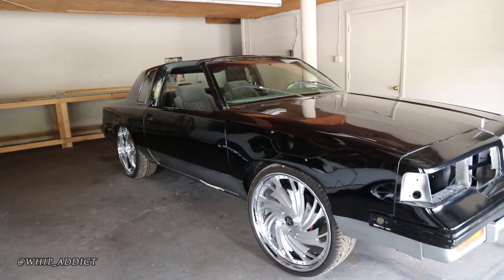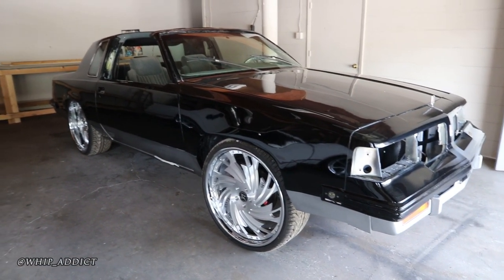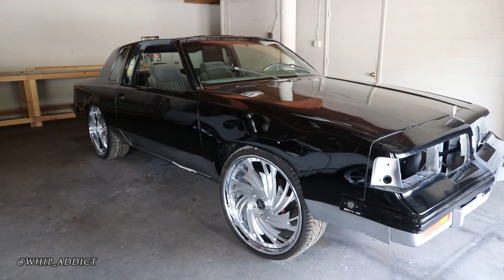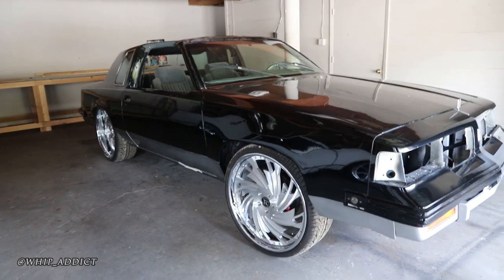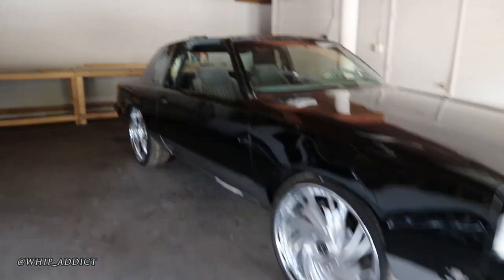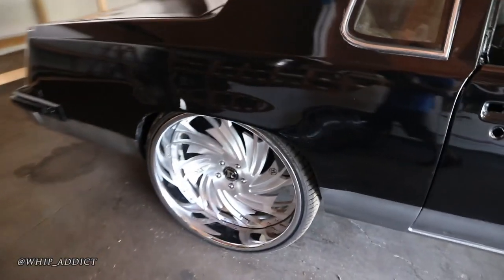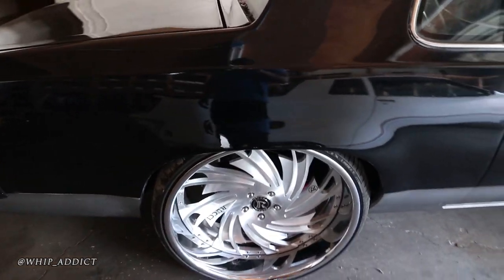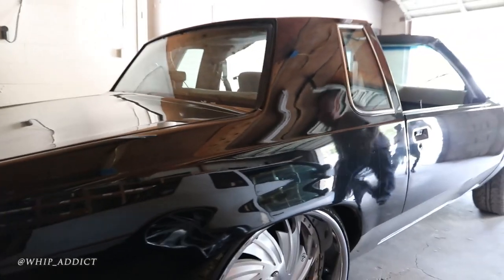Pretty much identical builds — did the harness on both of them, built the drivetrain for his car. Both have been tubbed and narrowed in the frame, both have 10-inch wide wheels on the back. Almost like a matching pair of different cars — they're G-bodies though. Both of them are waiting on paint, both in line to go to Queen's Customs next.